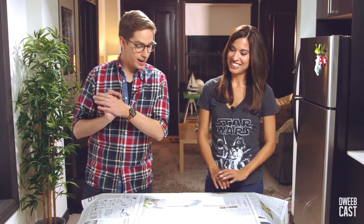Hey guys, I'm Adrian Rees-Pyre. Welcome back to DweebCast. Look who's back — it's Jennifer Landa, Jay Landa. So what are we making today? Today we're going to make comic book coasters.